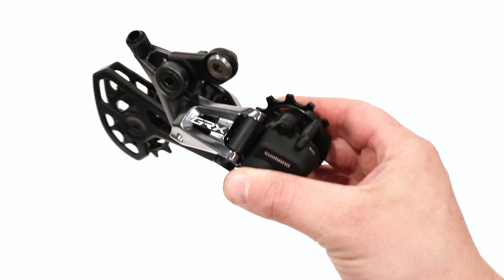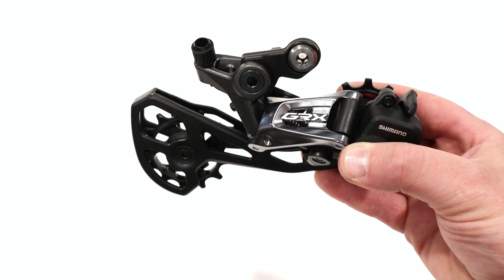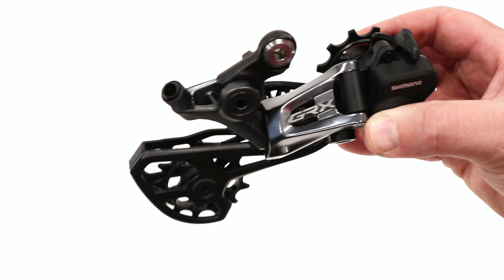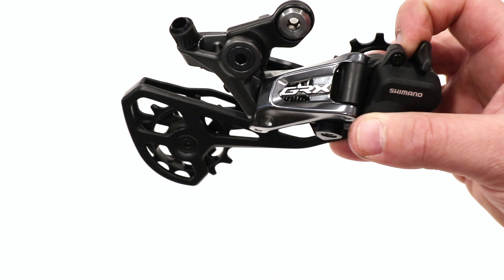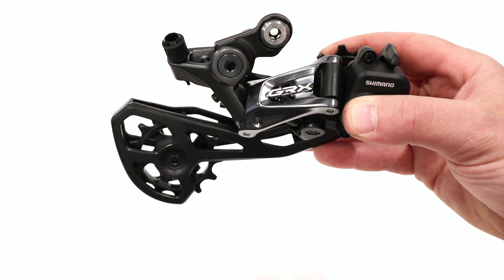Clutches being on can be a challenge because it makes taking wheels on and off a bit harder. It also increases some of the shifting load. So if you're wanting to run it buttery smooth, you can turn that clutch off, which then is going to allow it to move more freely.